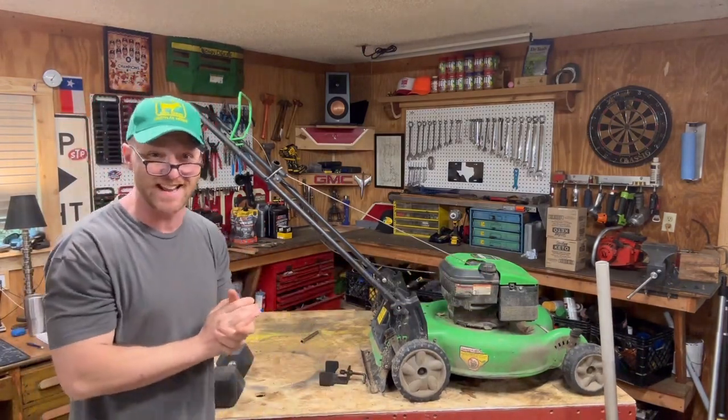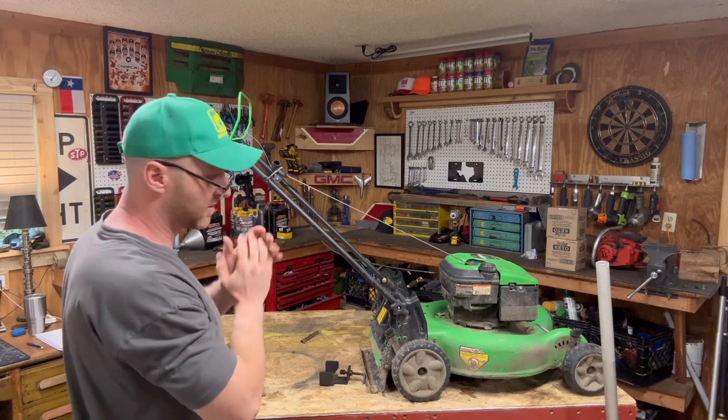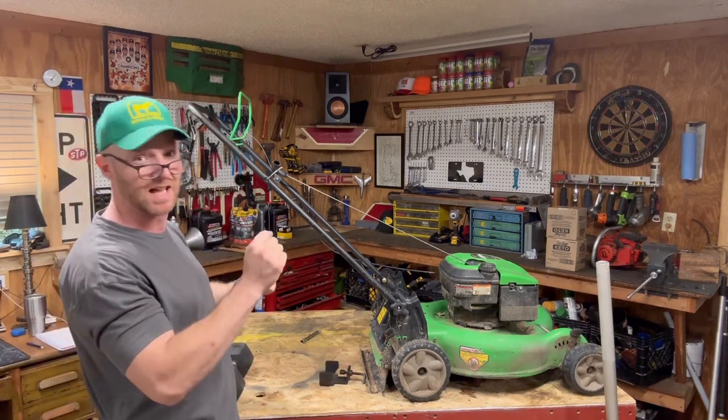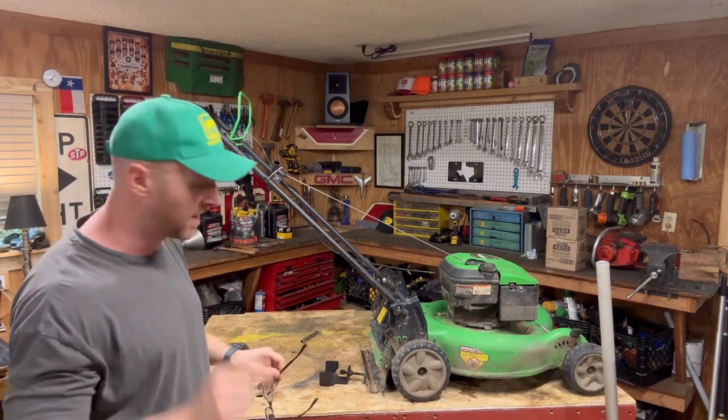Howdy there and welcome to Mower Mike's Garage. Today I've got a really cool short video for you. I'm going to show you the proper way to take your lawnmower blade off your push or riding lawnmower. I know I've got other blade removal videos out there with rope and gloves and all that — no sir, I found the best way to do it. The quickest and the safest.